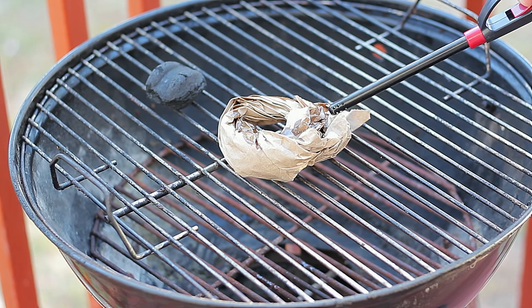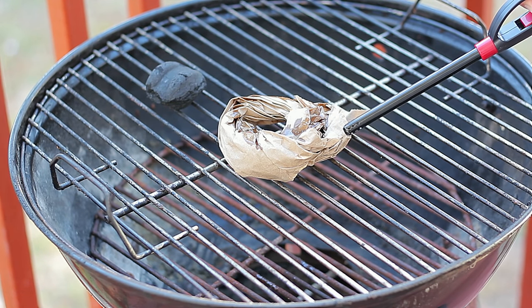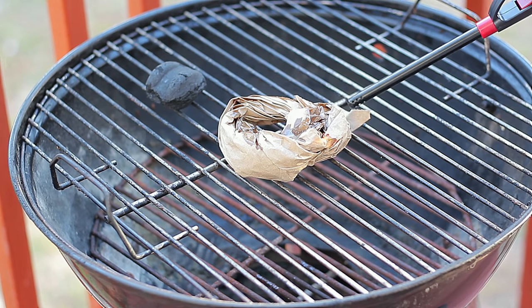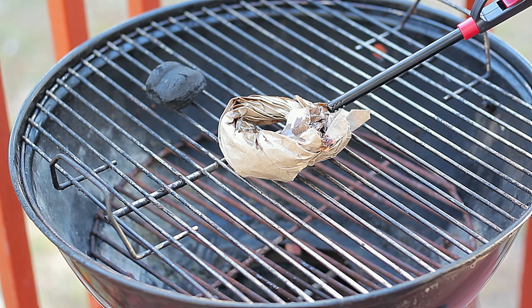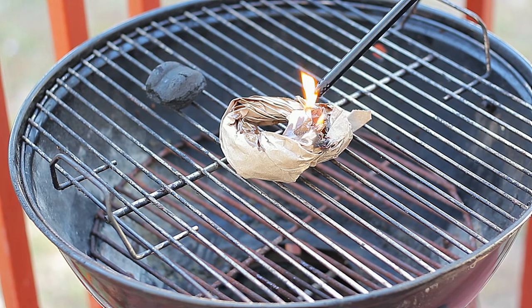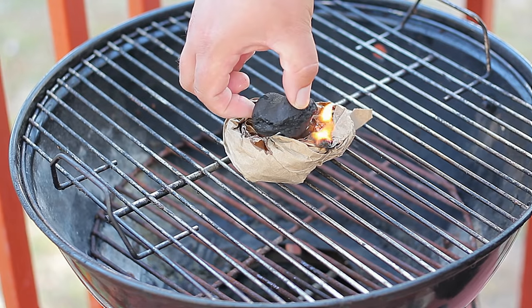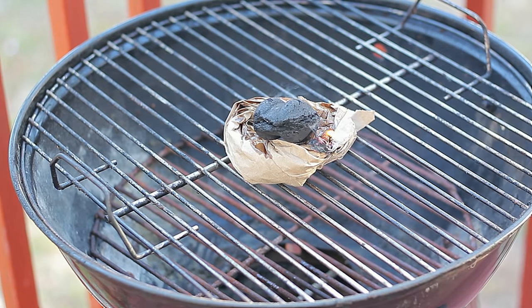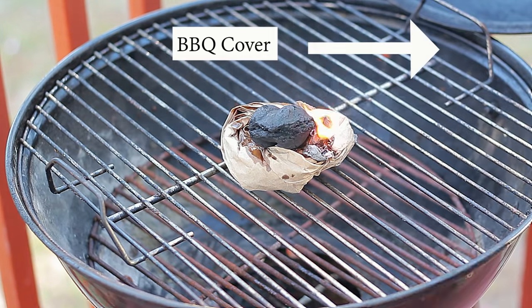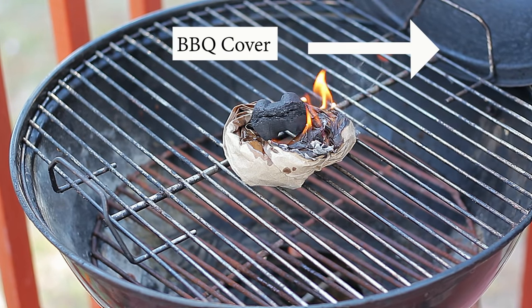Now with either your match or your lighter, let's go ahead and turn this on. To get your charcoal going you only need one to three briquettes — in this video we're only doing one because that's all you need. If you want to do three, just get a bigger piece of paper. Now that we've got the fire going, let's place the charcoal on top of the fire. If you experience any wind, you can use the barbecue cover as a wind guard.